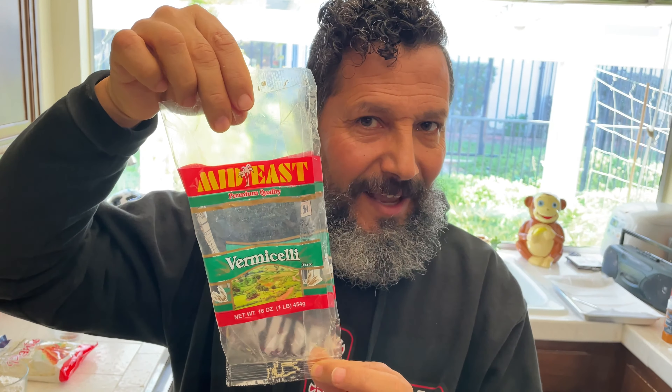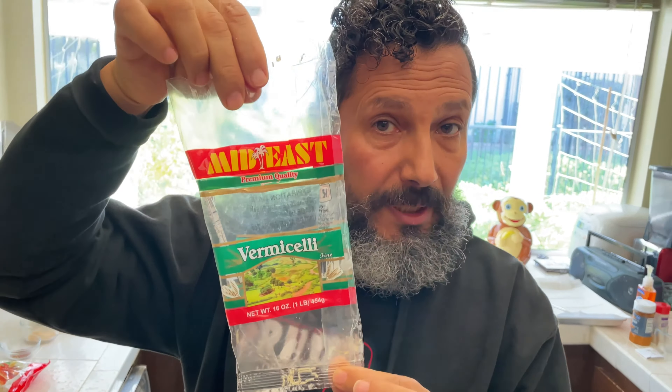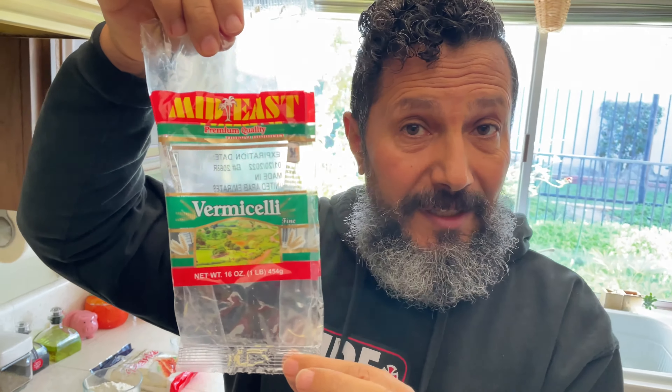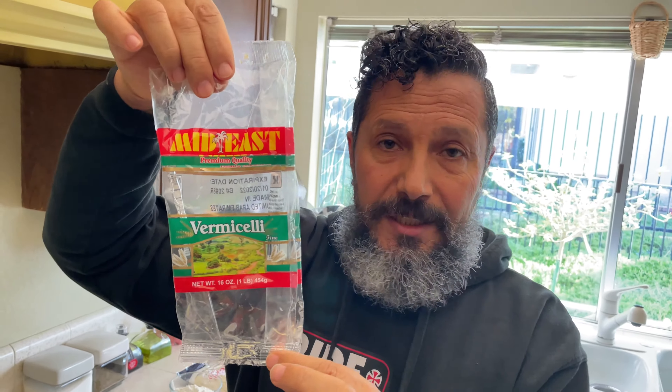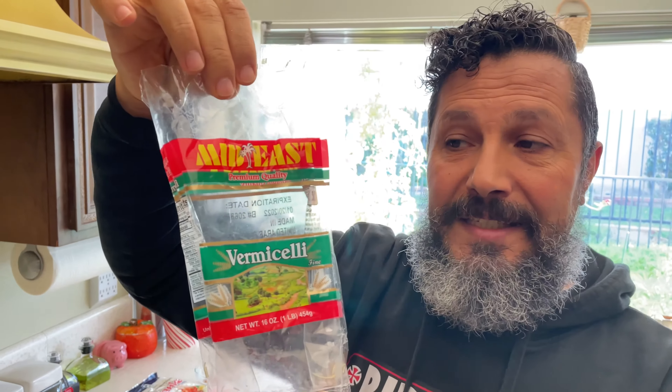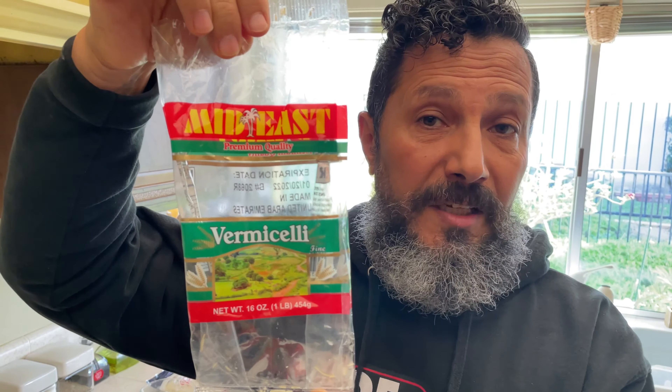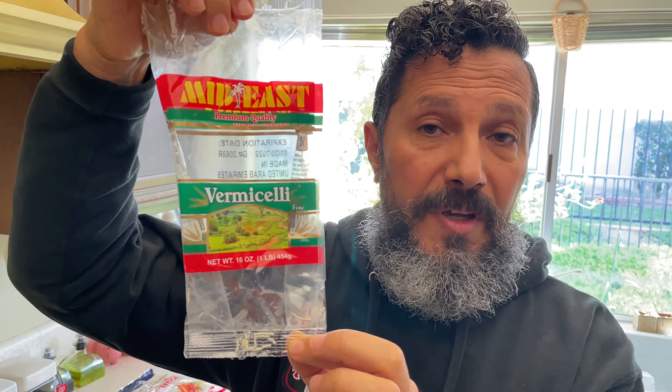This is the Sharia as we call it in Egypt — or vermicelli in Italian. One pound of vermicelli doesn't expire quickly; it lasts a couple of years. I use this bag four to five times depending on how much rice I make. One cup is about one-fifth of the bag.